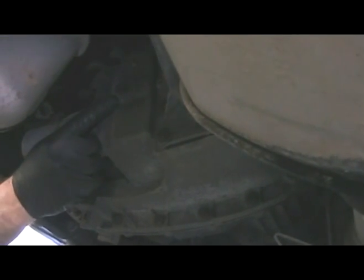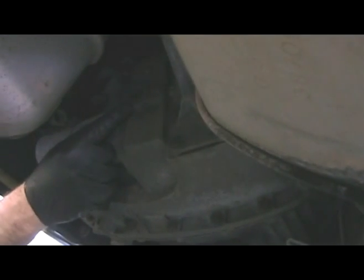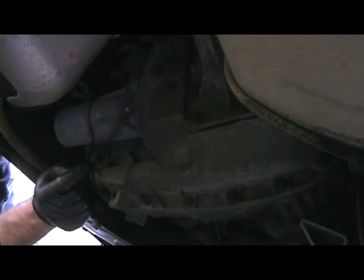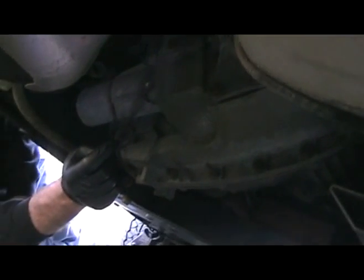So here we've got the check and fill plug up here — it's a 10 millimeter hex bit. And here we have the drain plug right here, again a 10 millimeter hex bit.